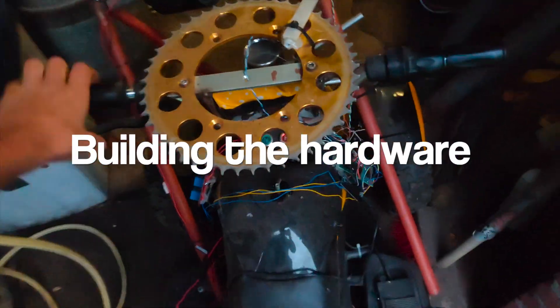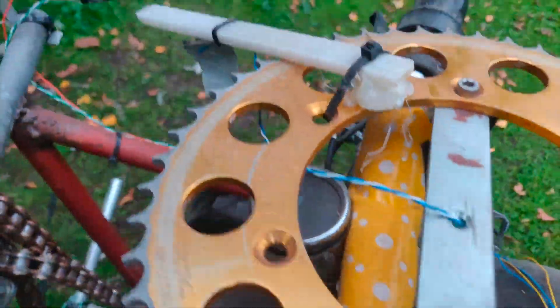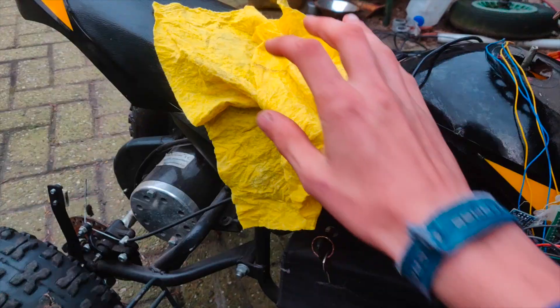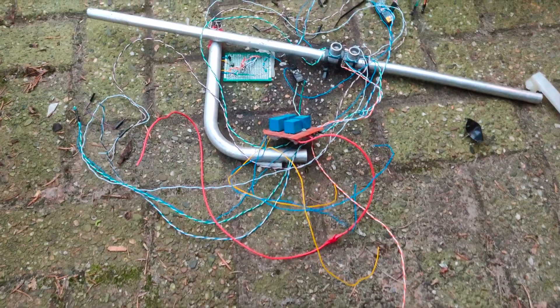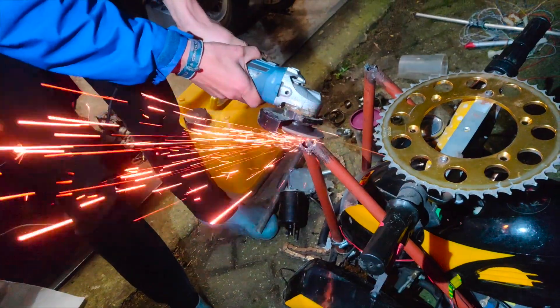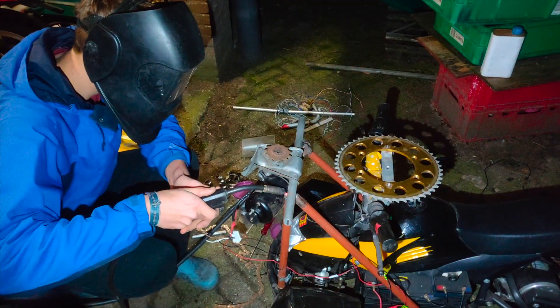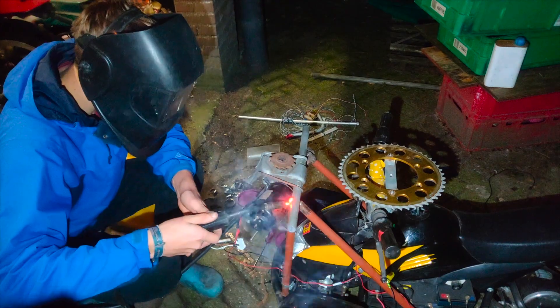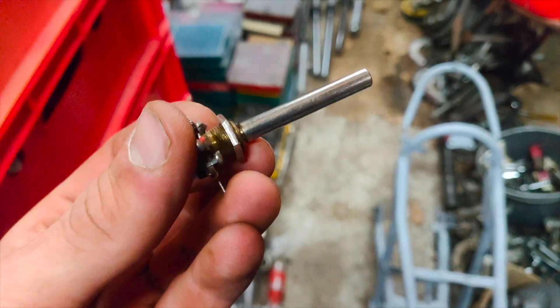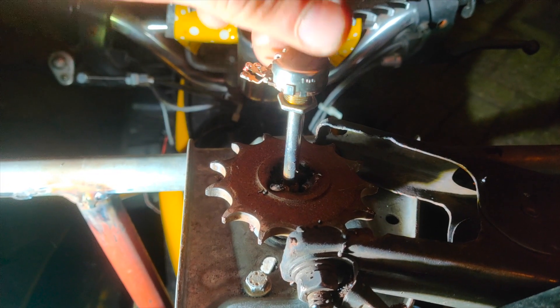I first started with the hardware. As you can see the quad was in quite a rough state — a lot of sensors were hanging loose and it was also quite dirty. So I started with giving it a nice clean-up and removing all the sensors, wires, and stuff we don't need. After that I started with the steering system. I removed the entire system and then welded it back on but with much stronger welds so that there wouldn't be any play inside it. I also welded on a steering sensor, which is actually just a potentiometer. The steering sensor will help me later in the project to know the current angle of the steering so that I can make a steering controller.